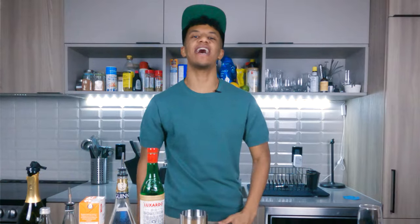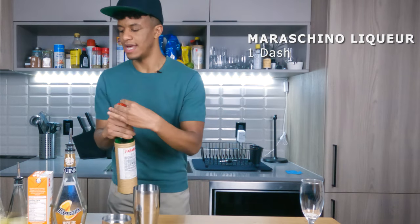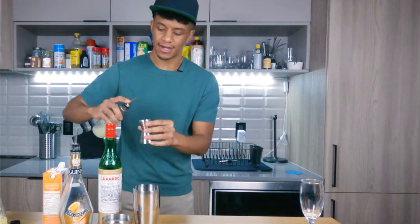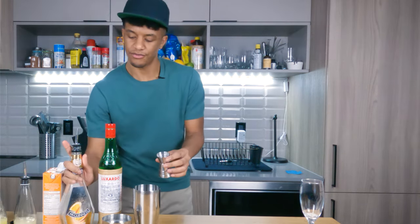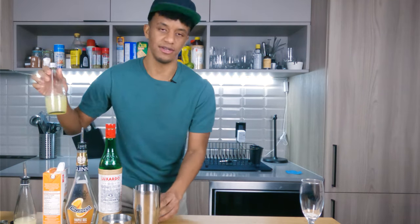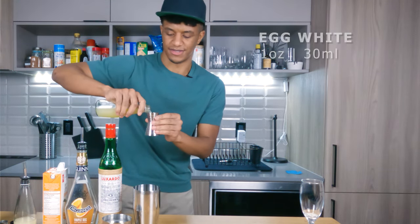Now it's time to freak out with your ingredients. First you're gonna want just a dash of your maraschino liqueur. Next you're gonna want half an ounce of your orange juice. After this, half an ounce of your lemon juice. And then you're gonna go for three quarters of an ounce of your triple sec. Lastly, a single egg white — I usually measure that to just under an ounce, pretty much an ounce of egg whites.